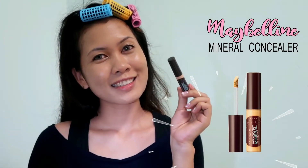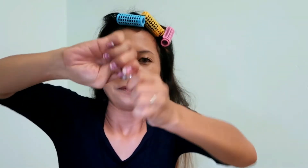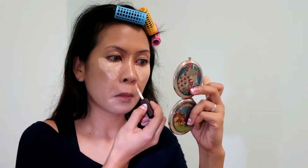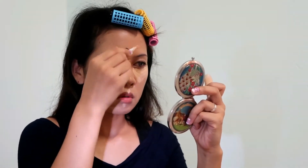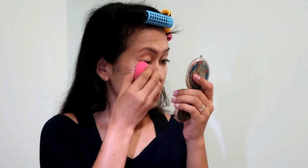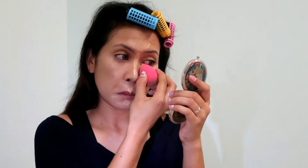This time, I'll be trying Maybelline Concealer for the first time. I just bought it — and that's why it's giving me this crazy face because it's so hard to open. Okay, there you go at last. So I'm going to be applying it under my eyes, bridge of my nose, under my nose, on my cupid's bow, chin, and on the center of my forehead. And now I'm going to be blending it using the same beauty blender.